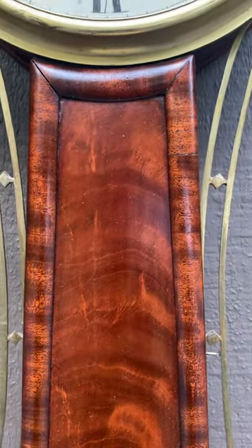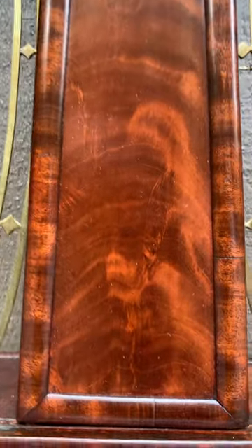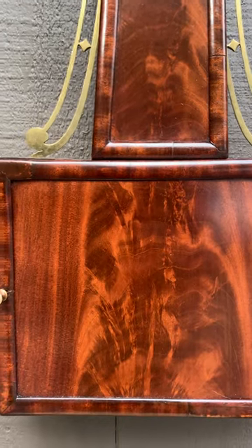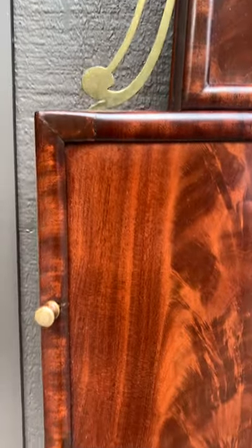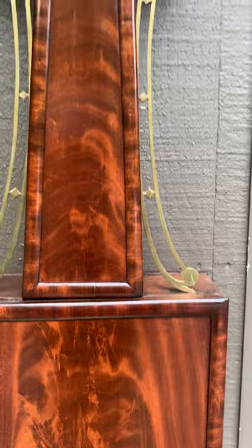These frames are incredible. Even the half-round moldings are figured. You can see that this mahogany is from the same flitch of wood. It graduates right up through the case. I love these half-round moldings — beautifully figured.